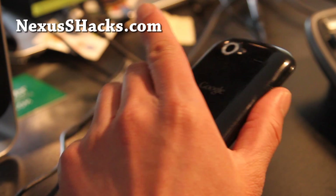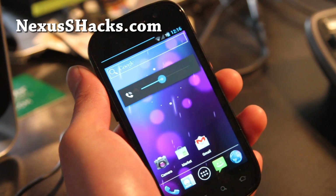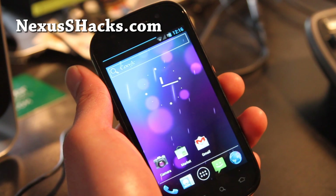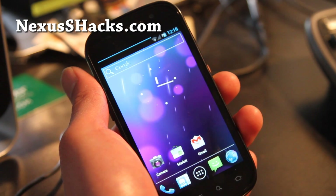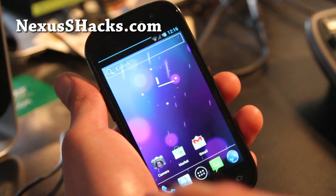Anyway, I'm going to go try out more ROMs and hopefully I'll have something new to add to my reviews. Check it out, try it out on your Nexus S, and let me know what you think is better — this one or the Nexus Bean I reviewed. I think they're about the same.